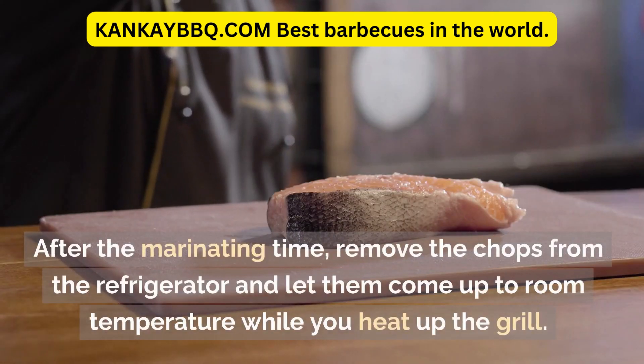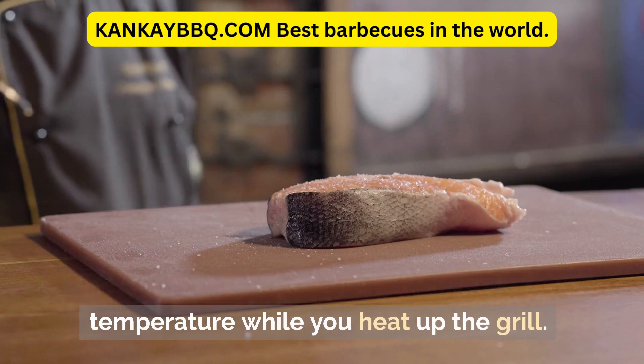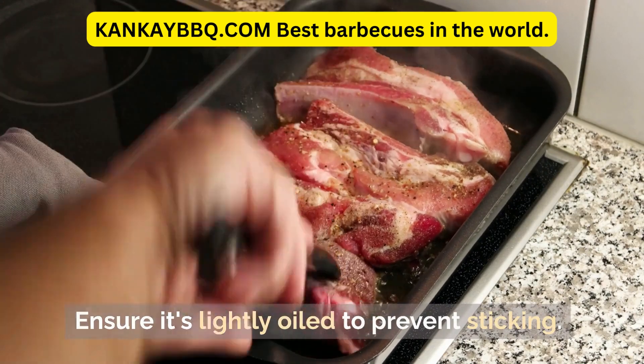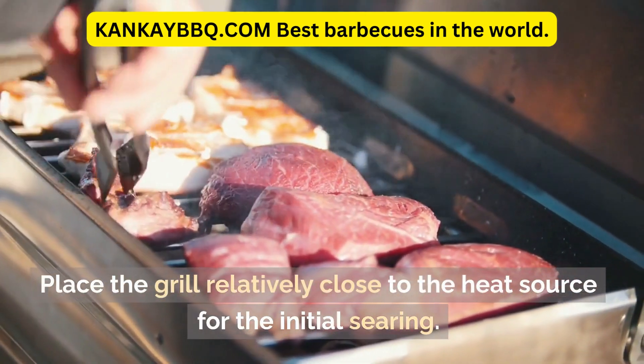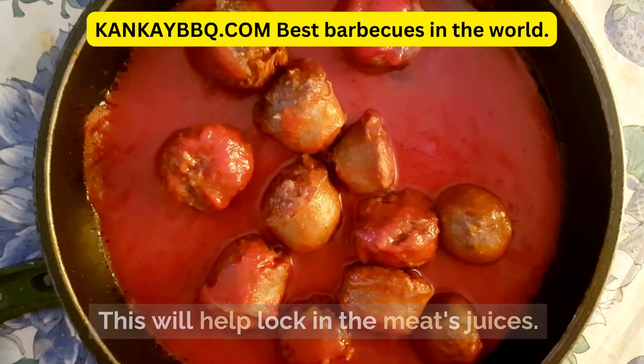After the marinating time, remove the chops from the refrigerator and let them come up to room temperature while you heat up the grill. Preheat your barbecue grill, ensuring it's lightly oiled to prevent sticking. Place the grill relatively close to the heat source for the initial searing to help lock in the meat's juices.